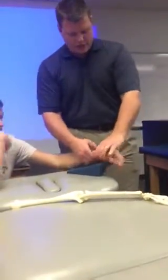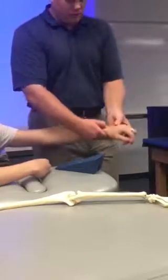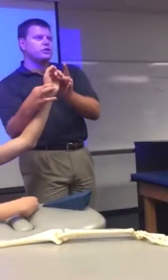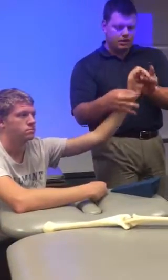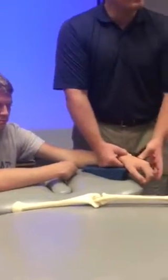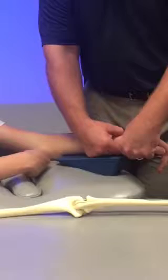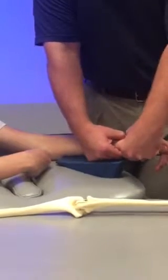So what I'm going to do, I'm going to do an anterior glide. I'm going to find that little dip point in the hand. Pinch the lunate with my fingers. I've got the lunate nice and stabilized here. Lock that down on the table. Pinch the capitate with my finger and thumb on the other hand.